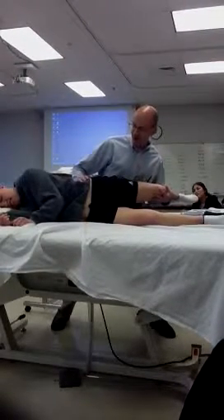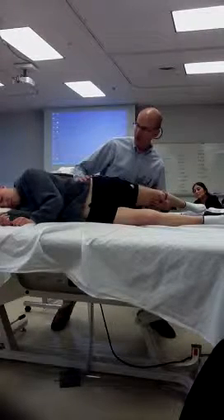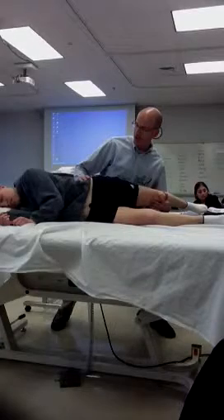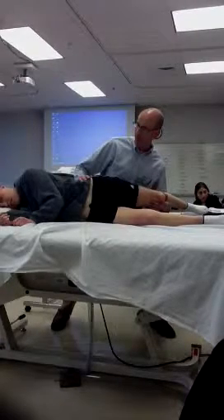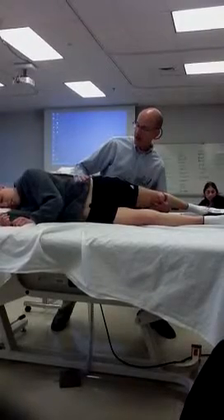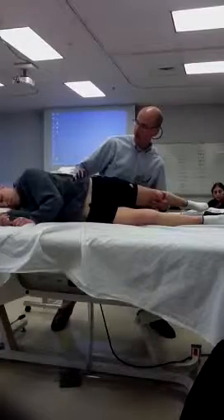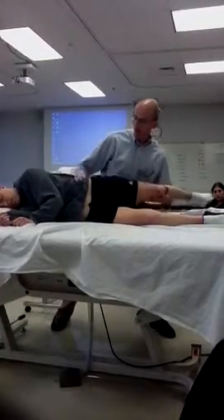Let it drop. And as we let it drop as far as we can, just like we did with flexibility testing — what's this position called? The Ober test, or Ober's position. And so you've really got to make sure you're getting a lot of hip extension and you're keeping her from rolling supine for this.